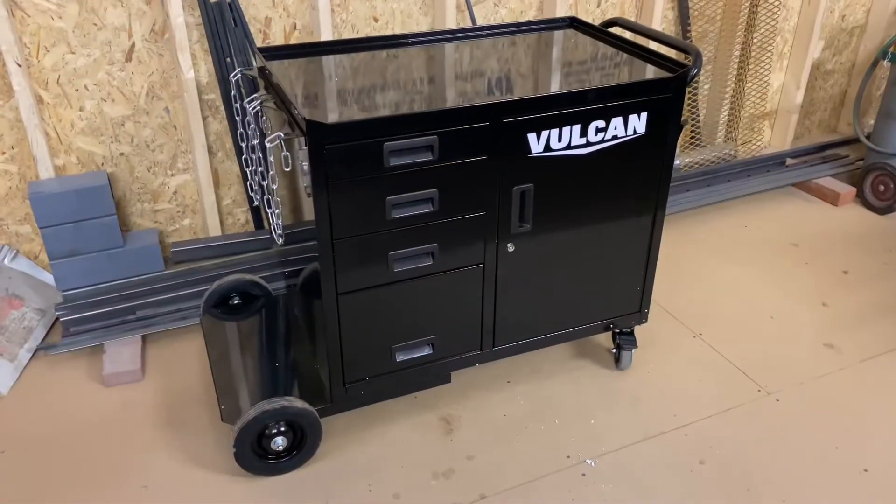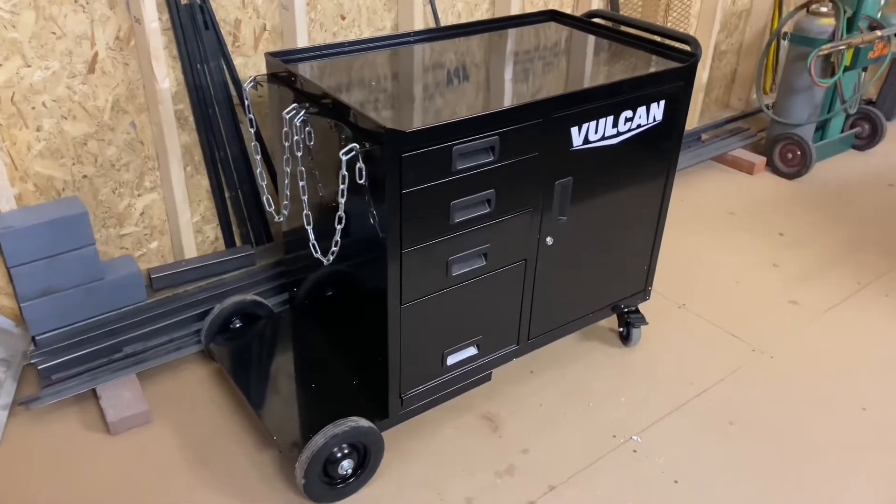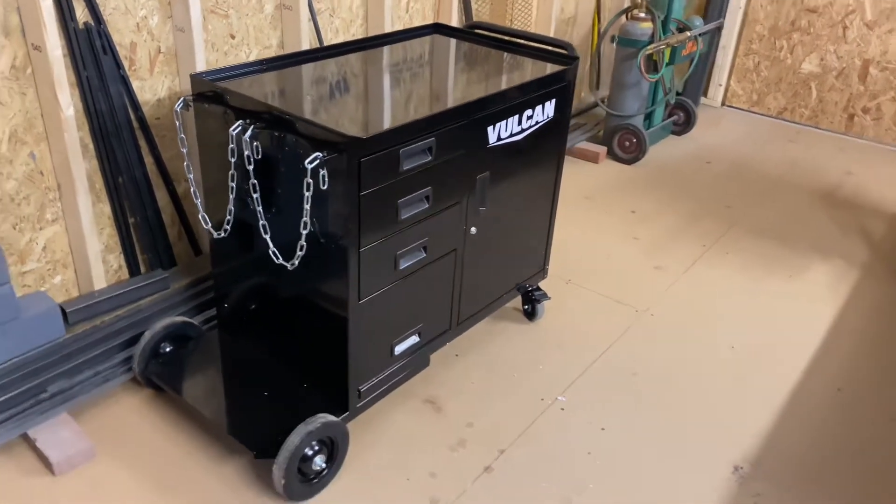We just got this today. We just got it assembled. We're going to go over it, take a quick look at it, and see what it looks like empty before we get it all loaded up.